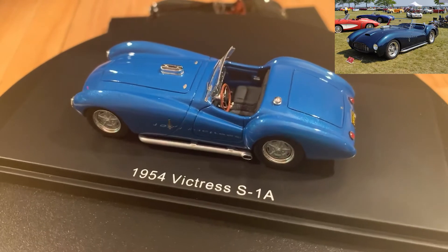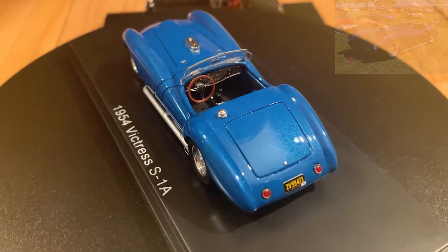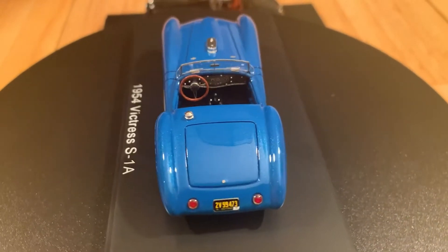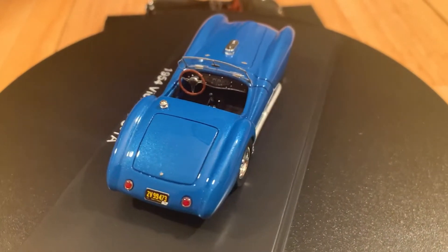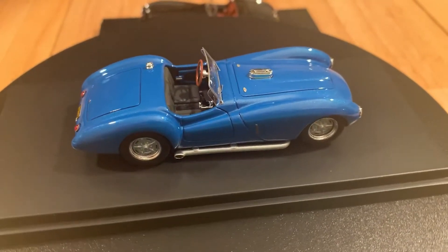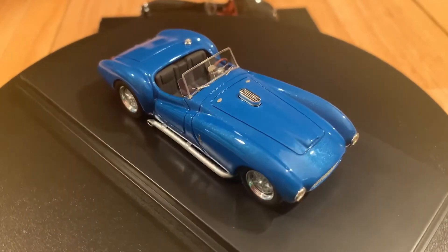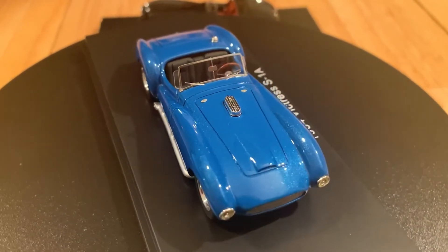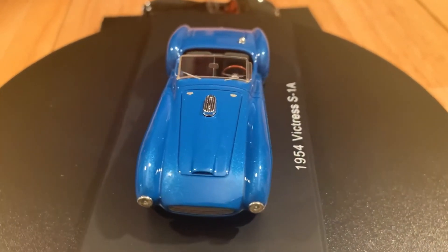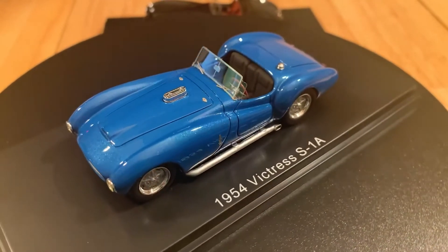Proportions on the car look good according to pictures that I've seen. Details are excellent. The gas cap sits just on top of the rear valence there to the left, and that's well done. The hood vent in the middle of the hood is nicely rendered. The tie-downs on the hood are done well. The side exhaust looks great — they even add some depth to the exhaust outlet.